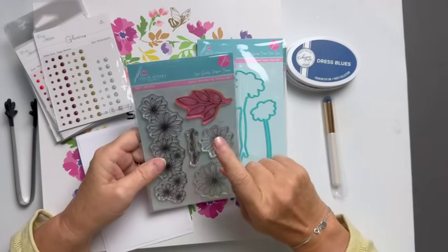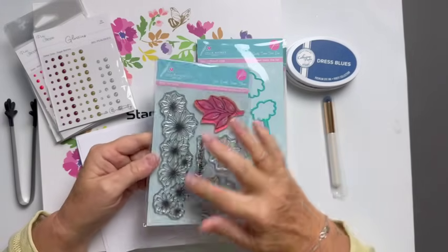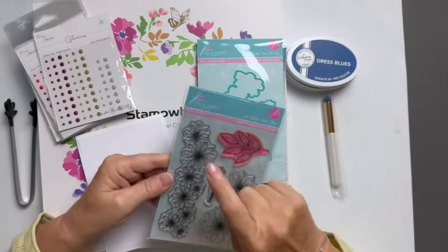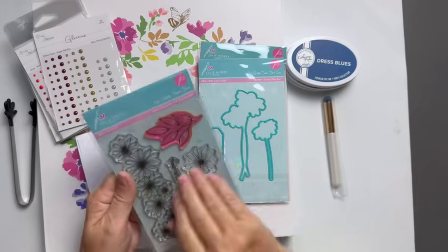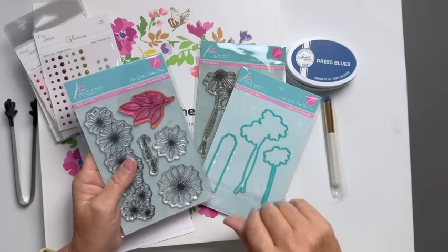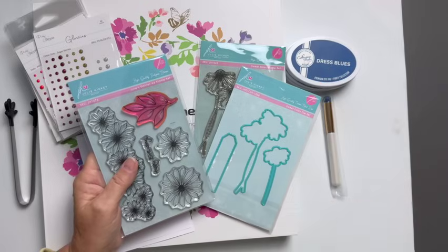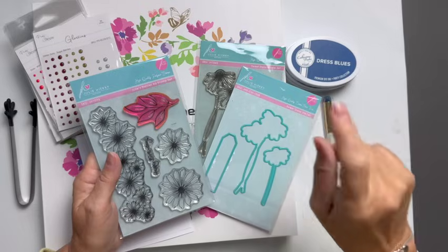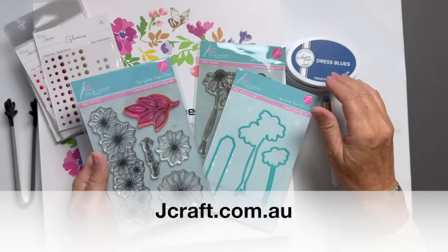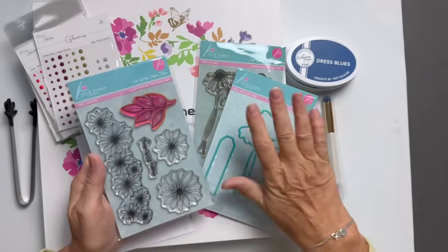This is Julie Hickey Designs and it's called Julie's Daisies A6 Stamp Set. I saw this one and I'm like, yeah, I know exactly what I want to do with that. With her release of this, which is available through Simon Says Stamp — it's available through Wow UK, not USA. You can only get them in the USA, I believe, from Simon Says Stamp. There's a couple of places in Australia that do them as well.